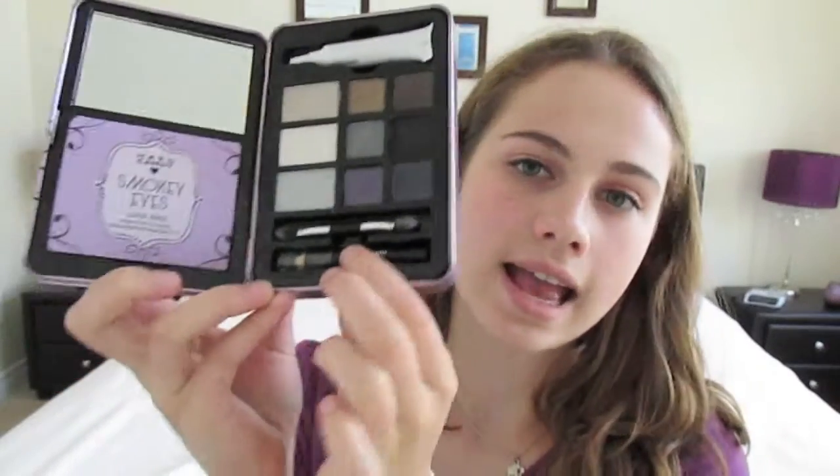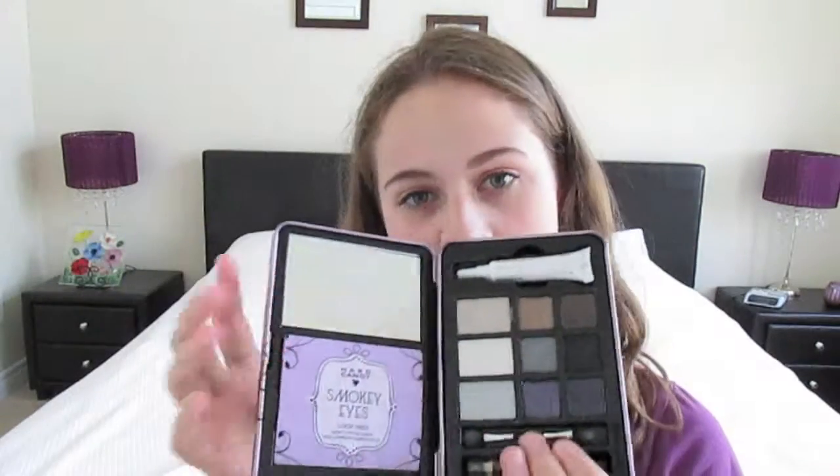The palette comes with an eye primer, a little brush, eyeliner, and a little booklet of instructions. The outside of it looks like this.